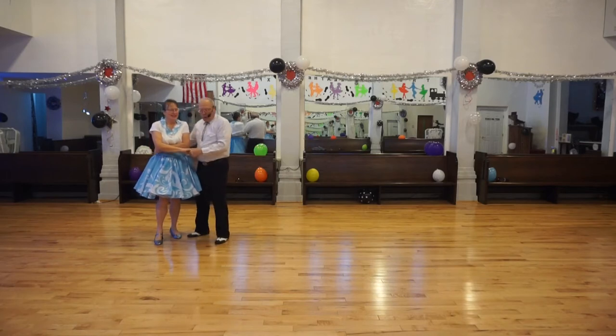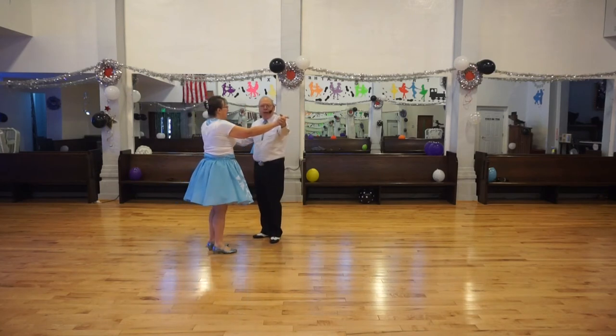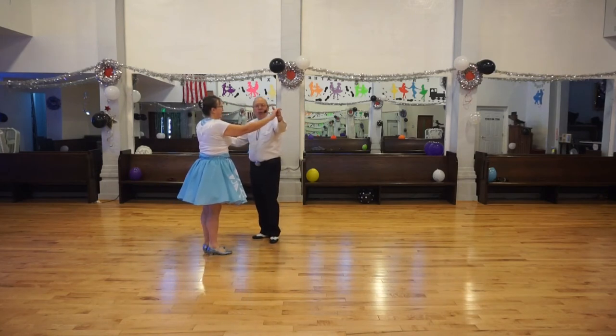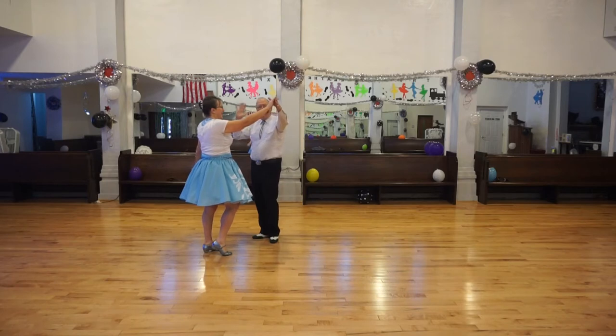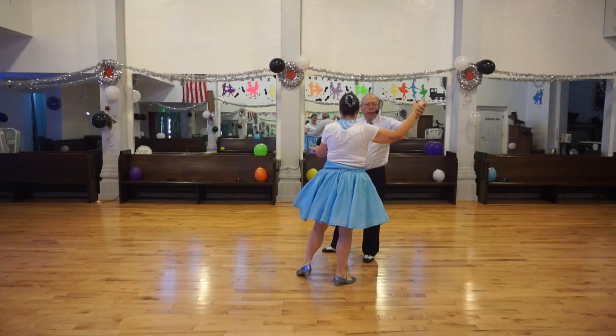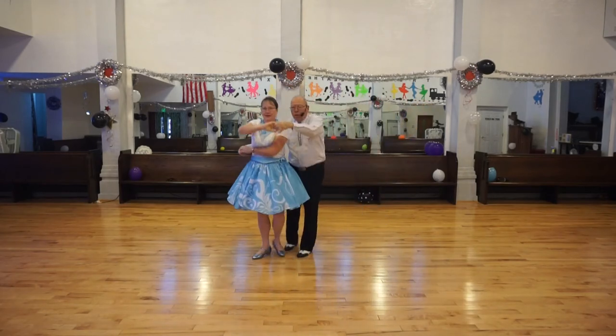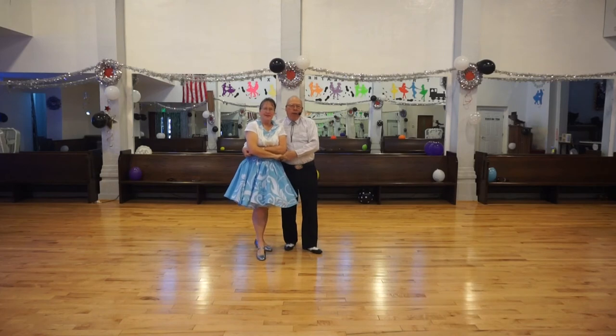And we assume a wrap position. Let's do it again, and get more in the center of the camera. So we're going to do a twirl vine — no handhold — twirl vine. Now I grab the trailing hand and we reverse twirl back: one, two, three. And we're right next to each other.